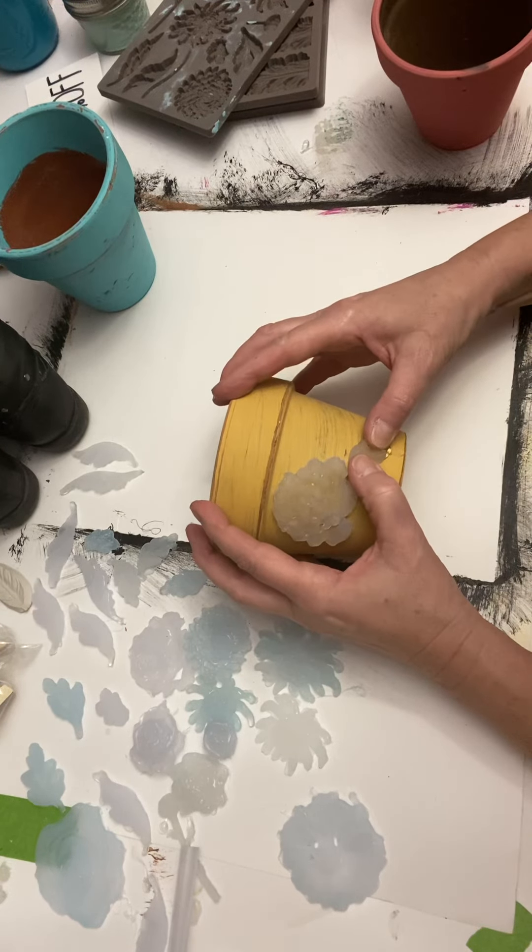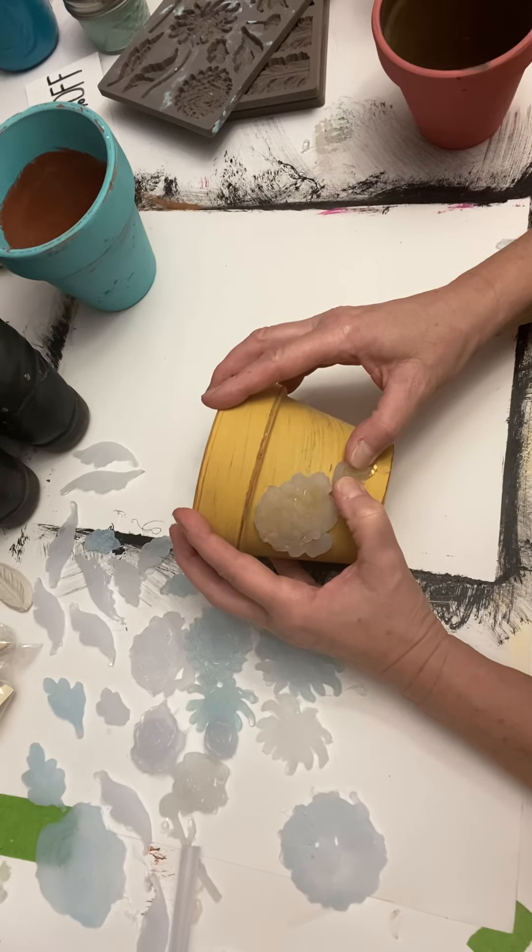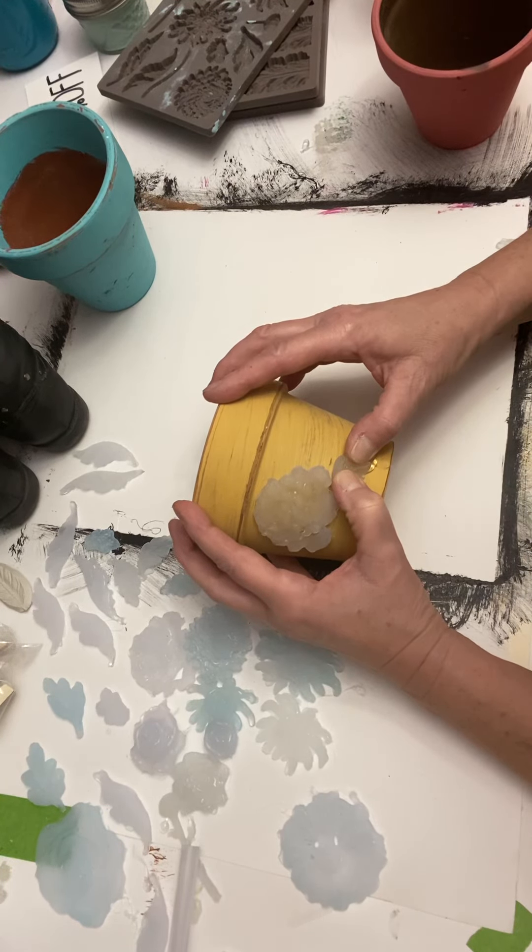I think I'll put that one just kind of hanging down that way. You can add these all over that pot — you can add these to bottles. These molds are easily used for just about anything. Like I said, you can add some decorative stuff to your furniture.